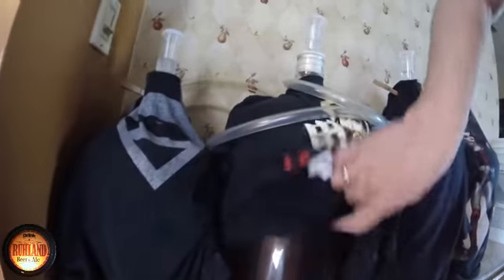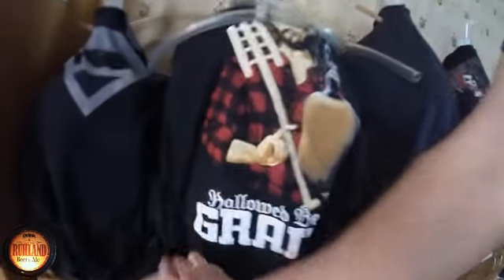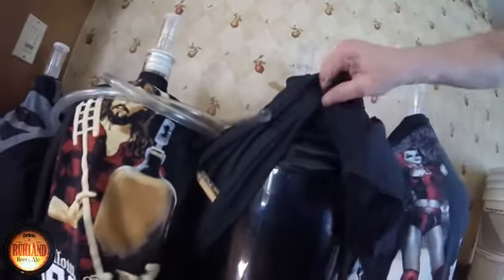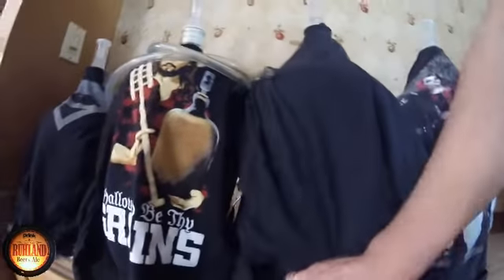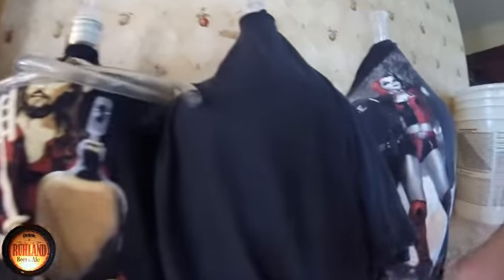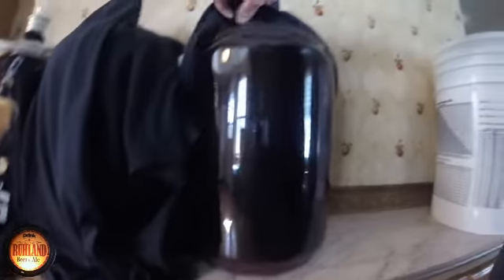Let me pull the dresses up and show you the ladies here. First is the pear wine — she's nice and clear. This is the peach wine, a dirty cowboy on the outside but clearing really nicely. Here's the cherry mead — ready for racking, I've got to rack that probably this weekend. And here's the fruit wine, doing really nice, she's ready for racking too. This carboy is empty — it'll probably be another IPA.